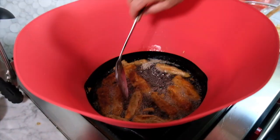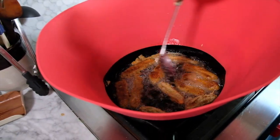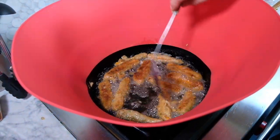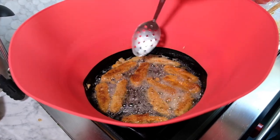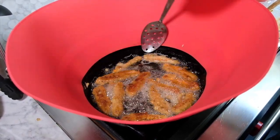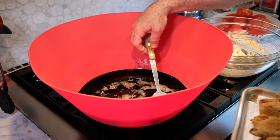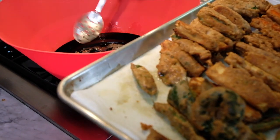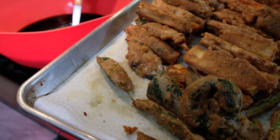It's going to go pretty quickly — I can't give you an exact time, you're going to have to watch it. As soon as one side gets pretty dark golden brown, you're going to flip it over, and it's going to take probably a little bit longer. When it's pretty evenly dark golden brown all around, it's ready to come out. Most of the vegetables are going to be done in about two or three minutes.